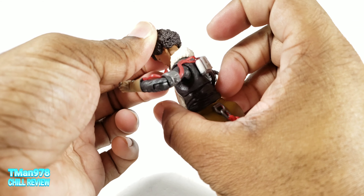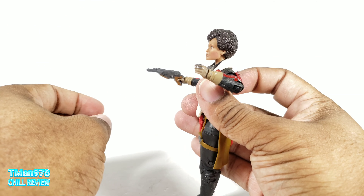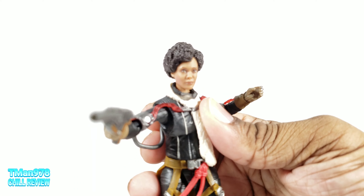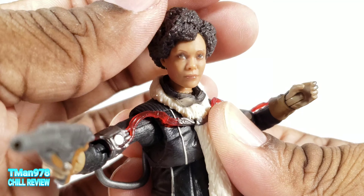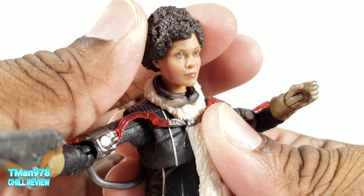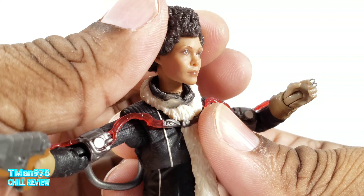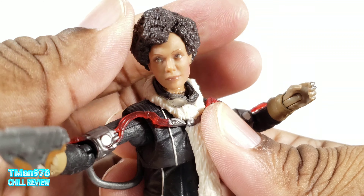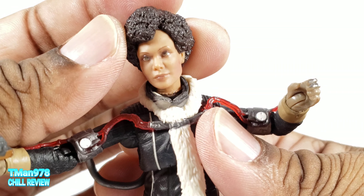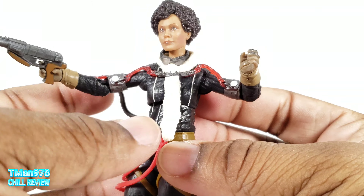The way the head is cut, they did try to incorporate some ability to look up. But this is an excellent likeness to Thandie Newton — holy crap, that looks good. My only issue is the glossy eyebrows. With the Black Panther wave figures I've been reviewing, their eyebrows have been good, but she has glossy eyebrows.